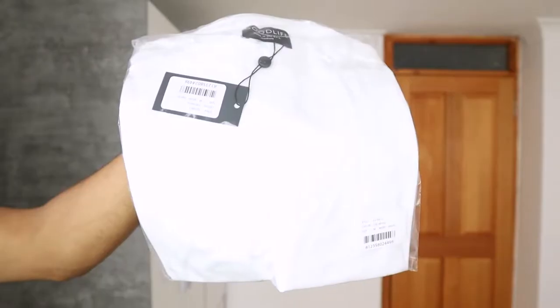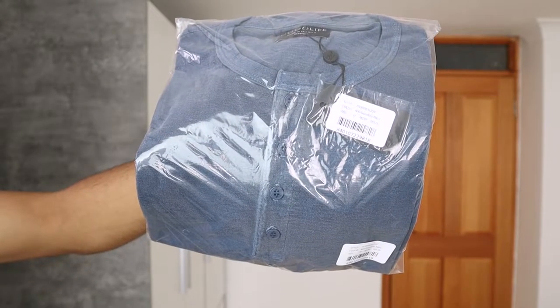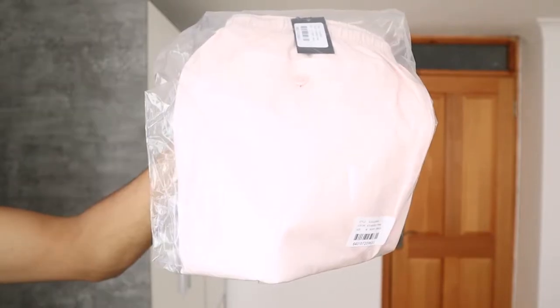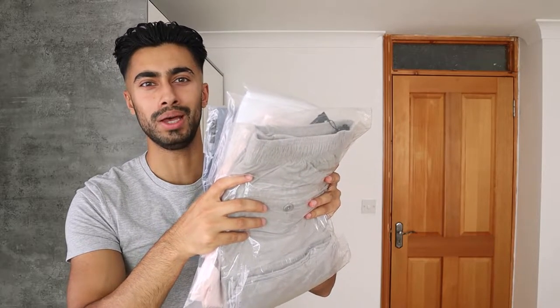Inside the package I received four items: the Supima Classic Crew in the color white, a sun-faded scallop Henley in the color navy, stretch corduroy shorts in the color alloy, and Voli swim shorts in the color barely pink. Every single one of these items is in size M.